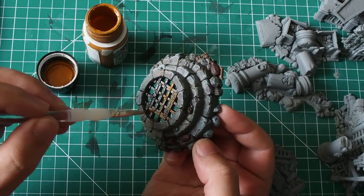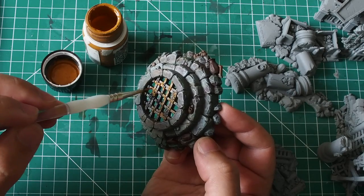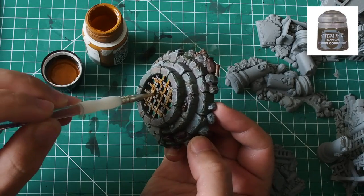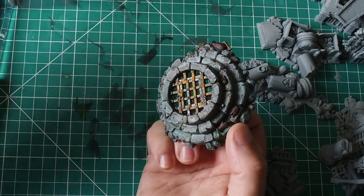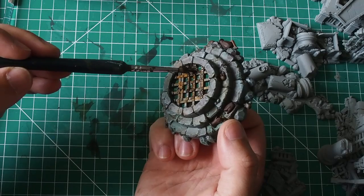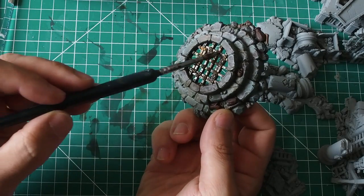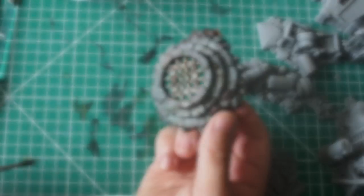Once that's done, I'm going to make some rust effect on the metal. You can use your preferred version — I have rust deposits from AK Interactive, which is a really cool enamel-style rust paint that stands out on the model. If you don't have this, you could simply use Citadel Typhus Corrosion, which is a fantastic technical paint that will give you a great rust effect. Once the rust effect is dry, we're going to go back over the metal and rust using Agrax Earthshade, which is going to tie all of that rust and metal together and create a really dark brown effect.